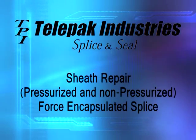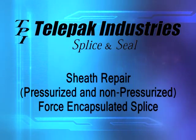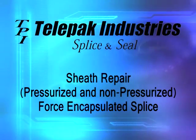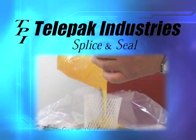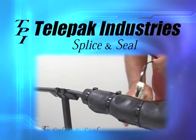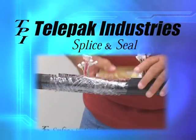This is a telepack training video using splice and seal for sheath repair and force encapsulated air core pick or filled cable splices. This system has proven itself over many years of success in major telcos. Splice and seal was designed to reduce overall cost and incorporate labor saving methods and materials.